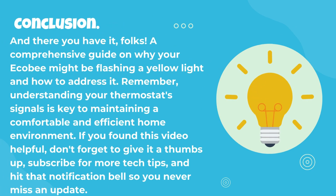And there you have it, folks — a comprehensive guide on why your Ecobee might be flashing the yellow light and how to address it. Remember, understanding your thermostat signals is key to maintaining a comfortable and efficient home environment. If you found this video helpful, don't forget to give it a thumbs up, subscribe for more tech tips, and hit that notification bell so you never miss an update.